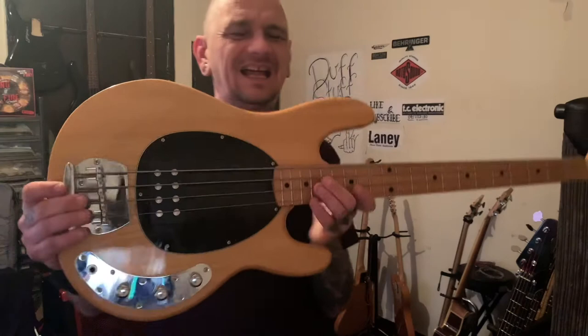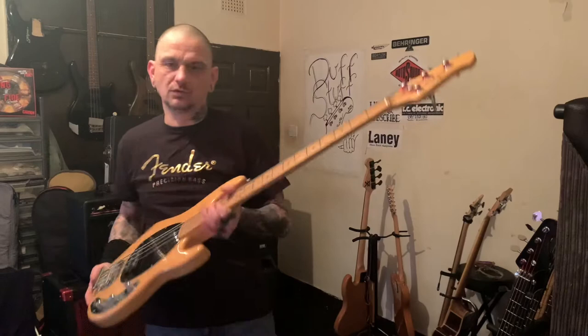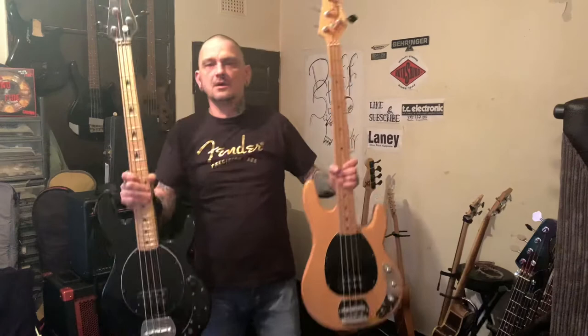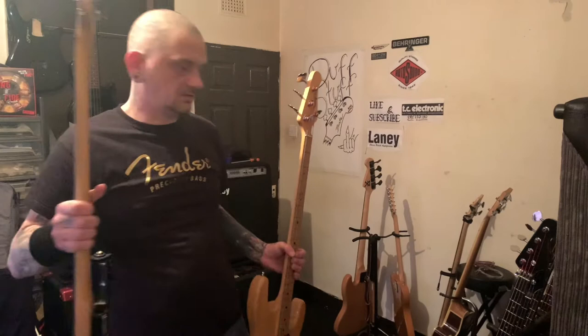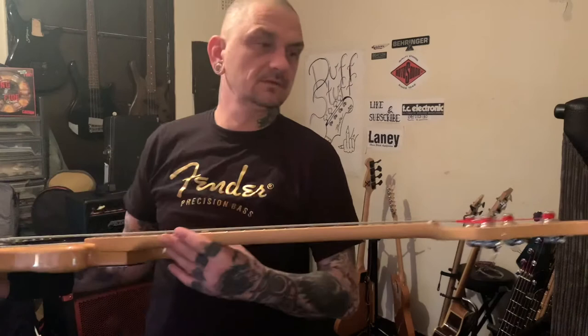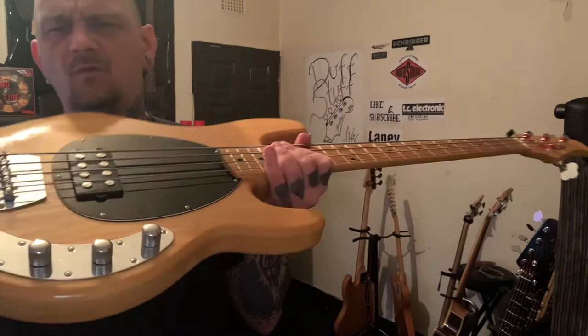This would be my stopgap before I actually buy a proper Music Man. I kind of like the sub and the Sterling but I really wanted one of these as a stopgap. Until I can afford a proper Music Man, this is going to do me. These are two Music Man copies — the only difference is the headstock. As you can see the headstock is very similar but doesn't have the bird-beak on it. This is definitely a nice bass, it sounds nice. It's also very heavy compared to that other one.